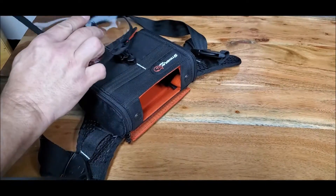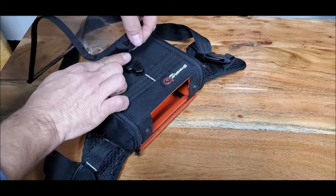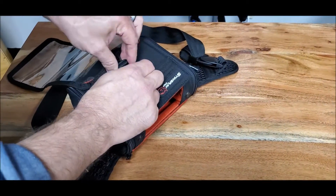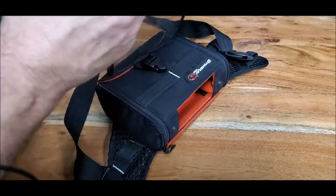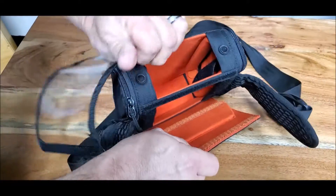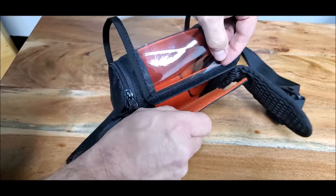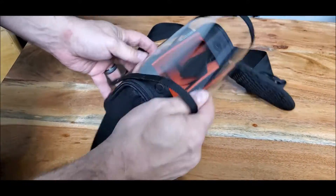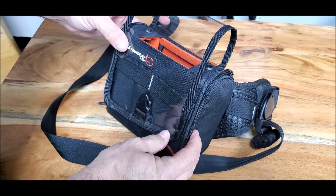You take the little loop, put the buckle through the loop like this, lock it in place, and then make sure you open the kickstand and fit the clear shield right in between the kickstand and the back. There you go, clear shield mounted.